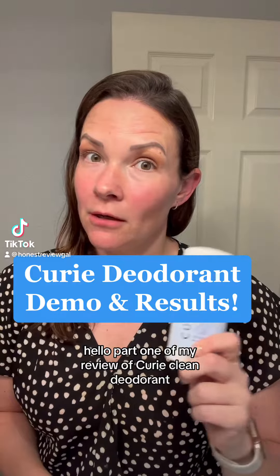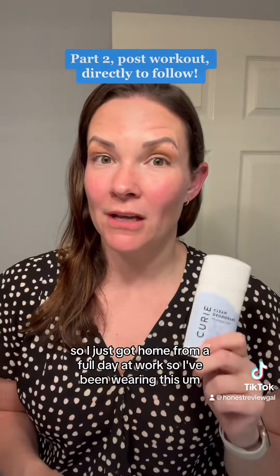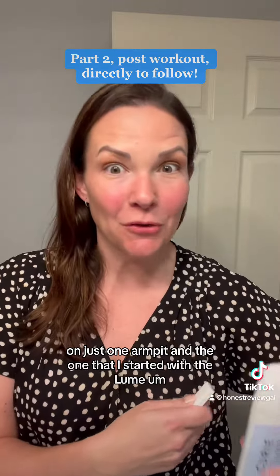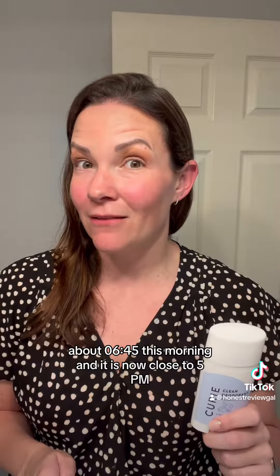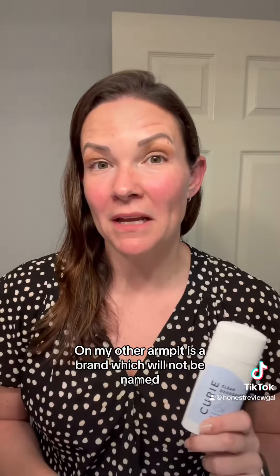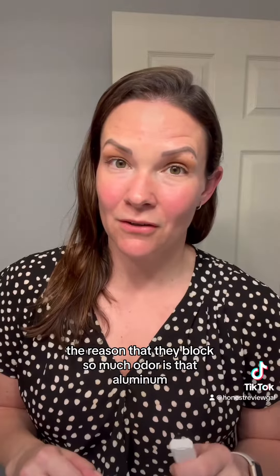Hello, part one of my review of Curie clean deodorant. I just got home from a full day at work, so I've been wearing this on just one armpit, and the one I started with — the Lumi — since about 6:45 this morning, and it is now close to 5 p.m., so almost 12 hours. On my other armpit is a brand which will not be named. It is strong enough for a man but pH balanced for me. These name-brand deodorants block so much odor because of aluminum, which is missing from the clean deodorant.